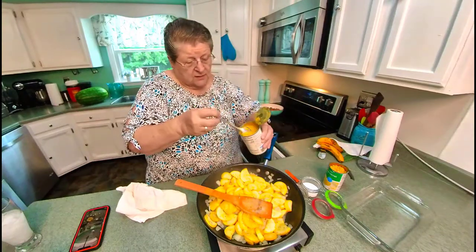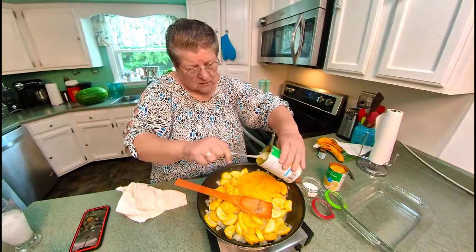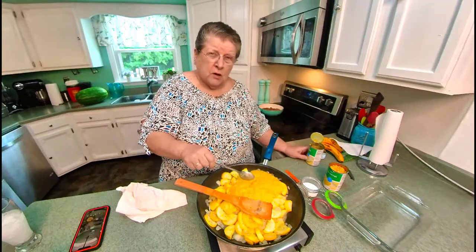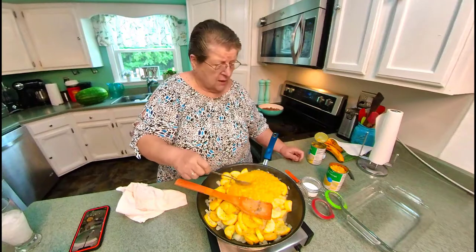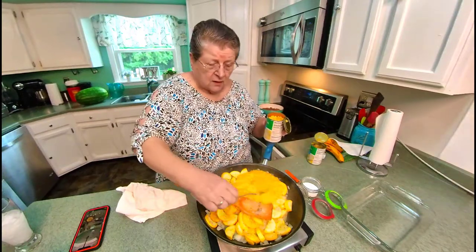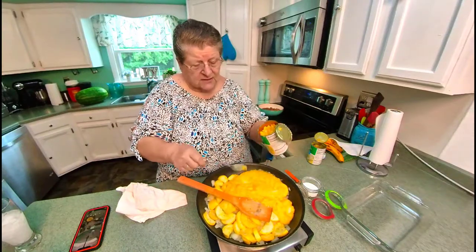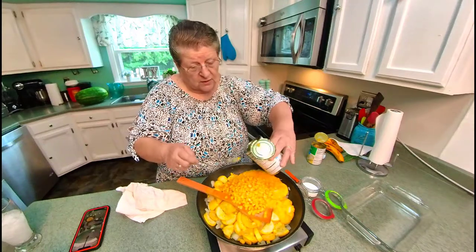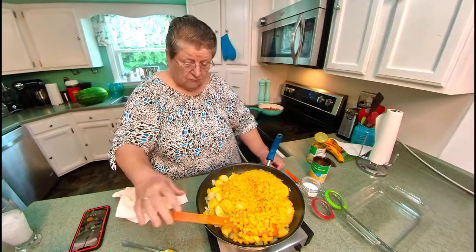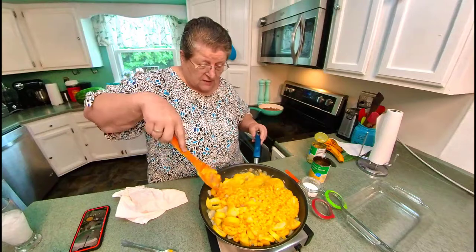Now here's the odd thing about this one — it has corn in it, it's cream corn. For about four or five inch squash it's about five cups, so adjust as you like. I only had one can of cream corn, so I had to use regular corn this time — I meant to get cream corn.